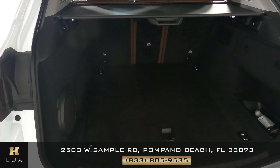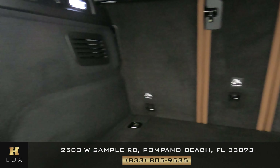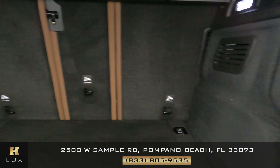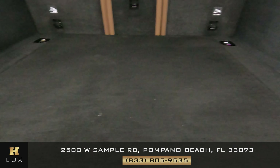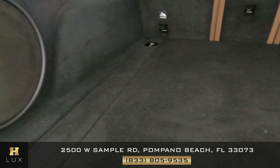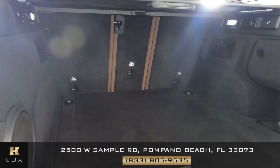Let's go ahead and check out the trunk. We want to see if there's any kinds of damage along the sides, any scratches or wear and tear. Nothing on the sides, and the floor is perfect as well. As you can see, the trunk is very well kept and in amazing condition.